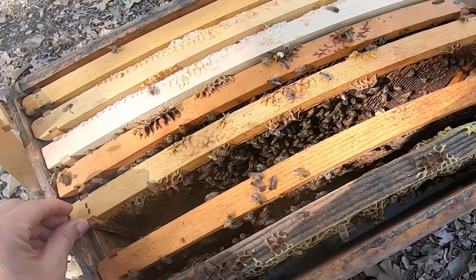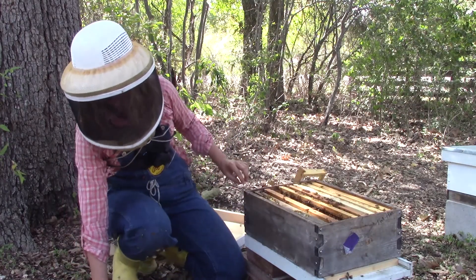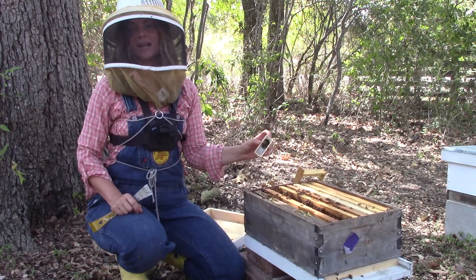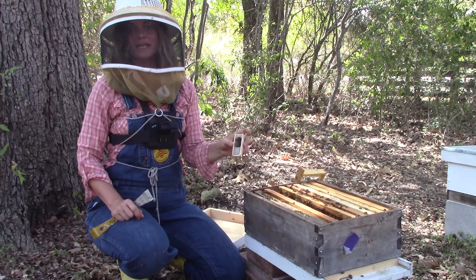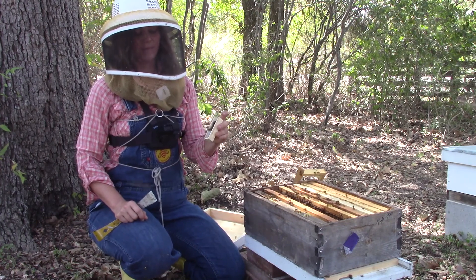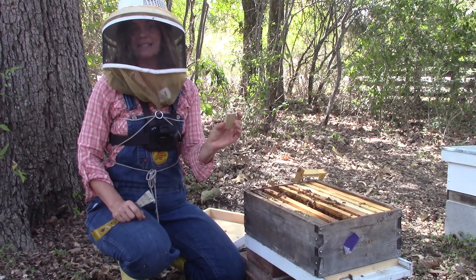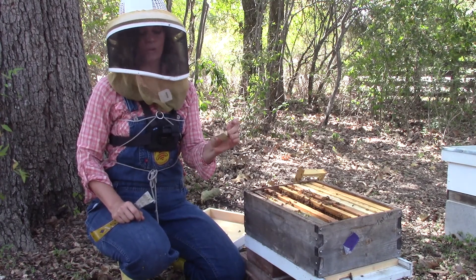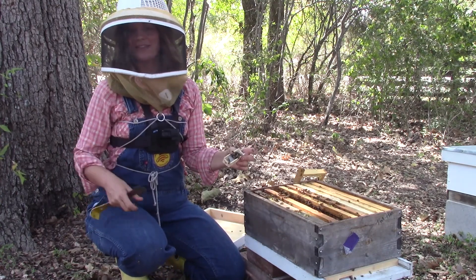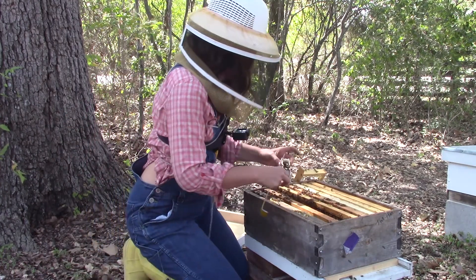I'm going to make space for her in the nest. Whether you install candy side down or candy side up is one of the many areas of beekeeping where beekeepers don't agree. I always install candy side down. Other beekeepers argue for candy side up, particularly if there are dead attendants in the cage — you don't want them to block the exit hole. I've done candy side down for years and it works well for me.